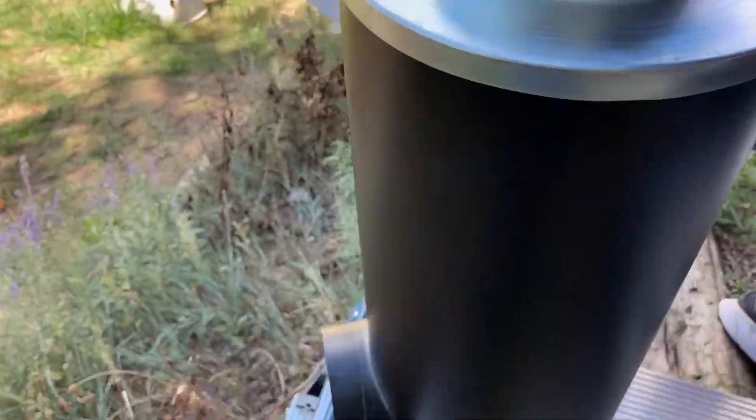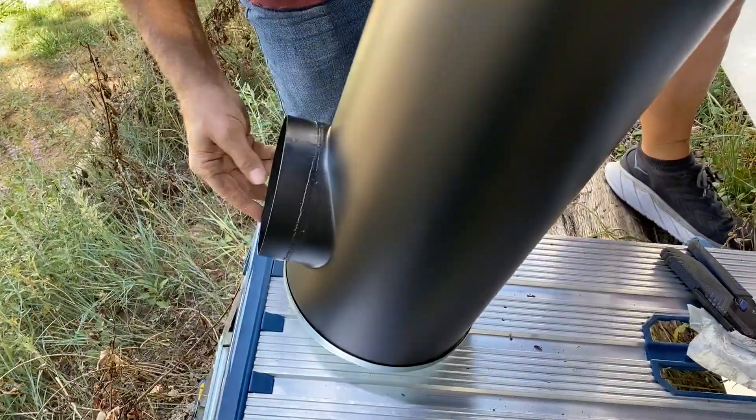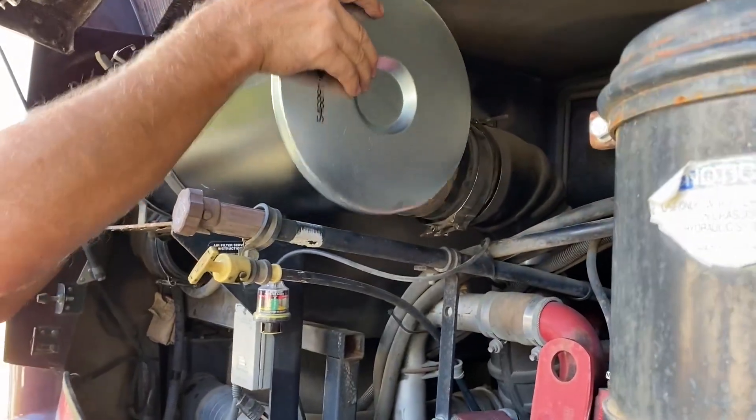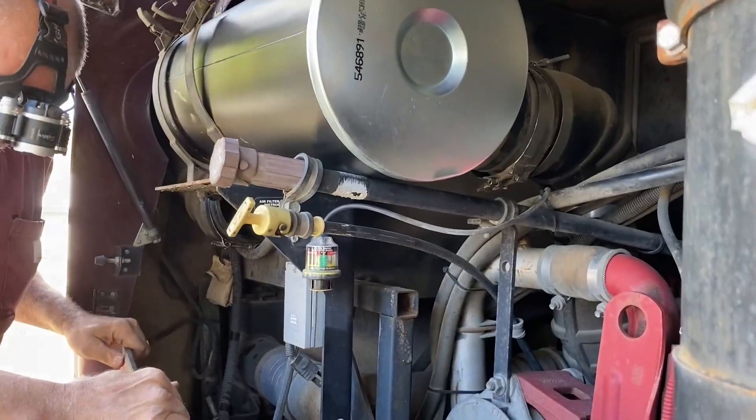Once we removed all the packaging, we did go reinstalling the product. And as you can see, it goes in just about the same way as the other one came out.